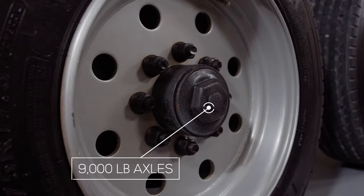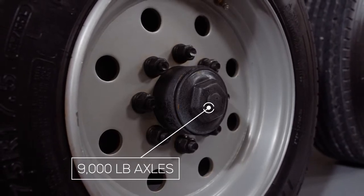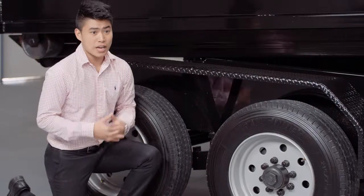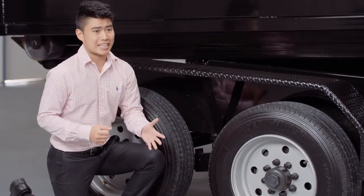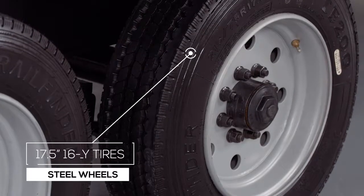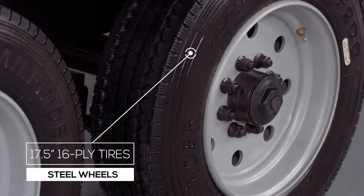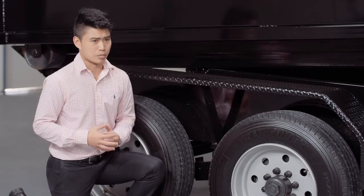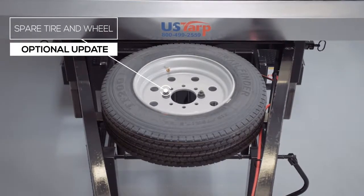For running gear you have two heavy-duty 9,000 pound eight lug axles with brakes on all four wheels standard. If you get into a tight situation you want to make sure you have all the braking power you can get. This trailer rolls on four 17.5 inch premium radial 16 ply tires mounted on eight hole high-grade steel wheels for maximum stopping power. There's also an option for a spare tire and wheel that mounts on the front of the trailer.